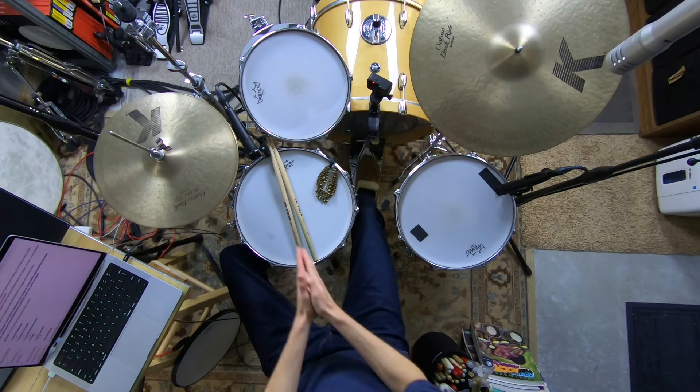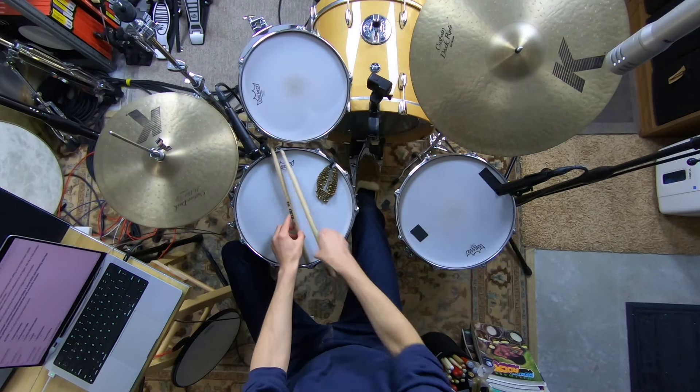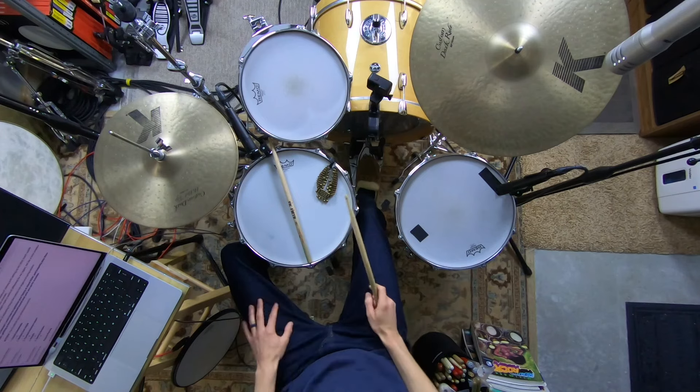Ask yourself: at the angle I want to strike the edge of the hi-hat, where do my hi-hats need to be for that to feel comfortable? If they're too high you'll be reaching up awkwardly; if they're too low your stick butt might hit the snare. For my setup, if my snare is 12 o'clock, the hi-hats are at about 10:30 — roughly 45 degrees to the left — slightly overlapping. As a height reference, mine are about the height of the butt end of a drumstick above the snare. Engineers sometimes want them higher to reduce bleed into drum mics.